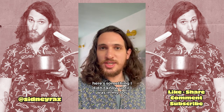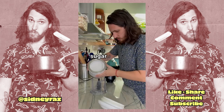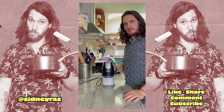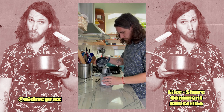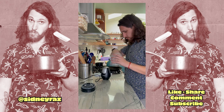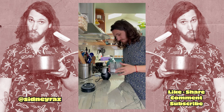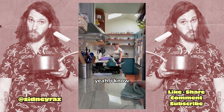Here's something I didn't know until I was in my thirties. Powdered sugar is just regular sugar blended. That is powder. Honey, I made powdered sugar. It's really frustrating. Yeah, I know.